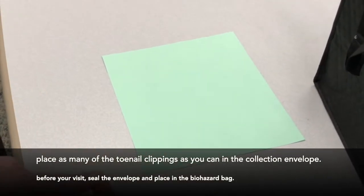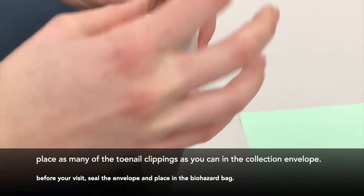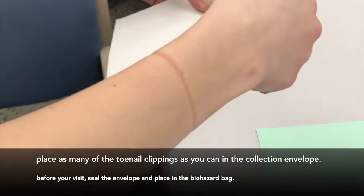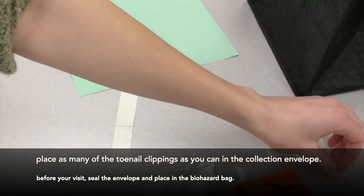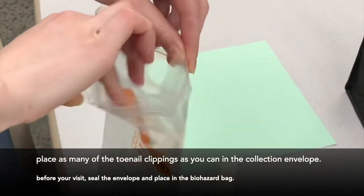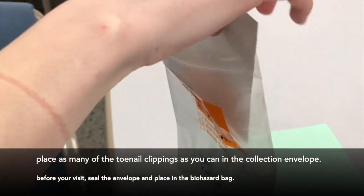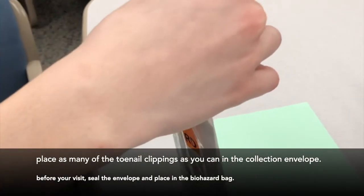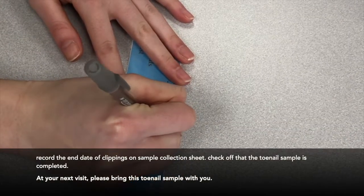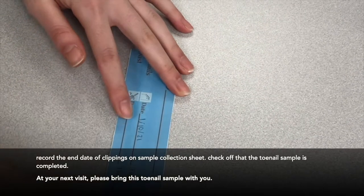Place as many of the toenail clippings as you can in the collection envelope before your visit. Seal the envelope and place it in the biohazard bag. Record the end date of the clippings on the sample collection sheet and check off that the toenail sample is completed.